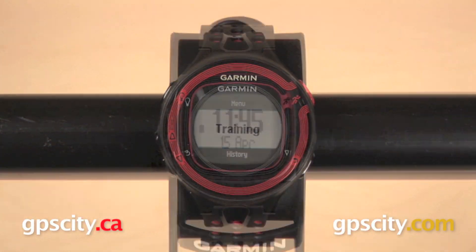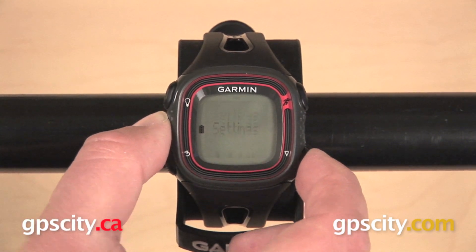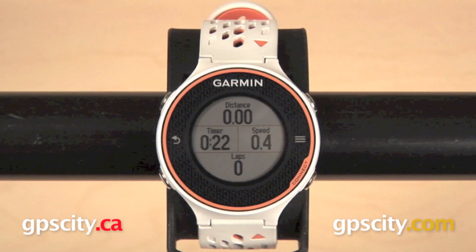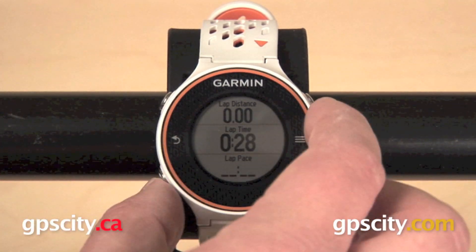The Forerunner 10 is only going to give you a down arrow, so you will have to scroll all the way down to get back up to the top. The Forerunner 620, like the 220, has a color display, but it has a touch screen interface in addition to the four buttons around the outside.